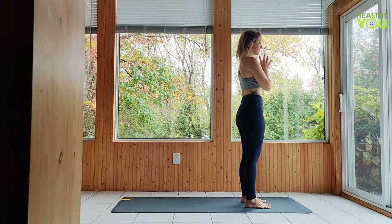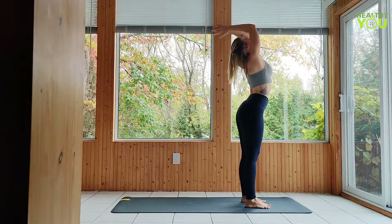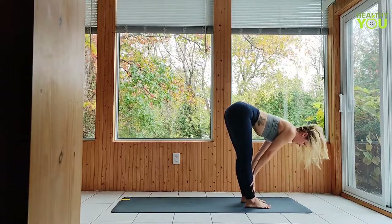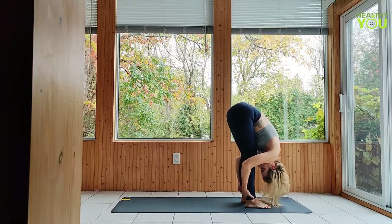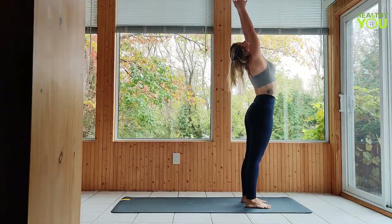Inhale to upward salute — hands and gaze up, small back bend. Exhale, forward fold. Inhale, halfway lift. Exhale, fold. Inhale all the way up. Exhale, hands to heart in mountain pose.